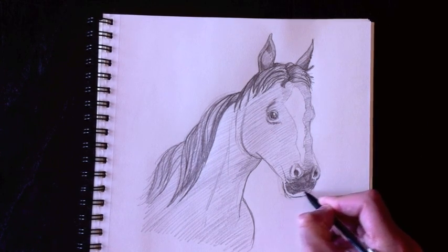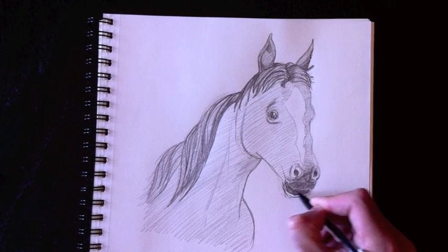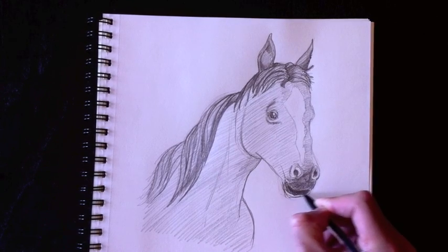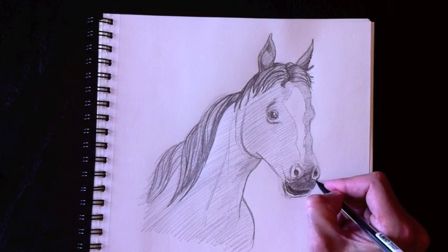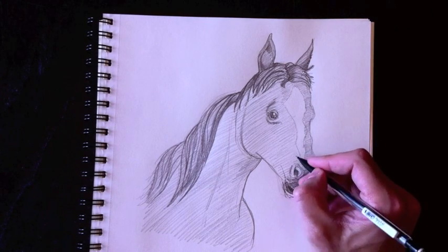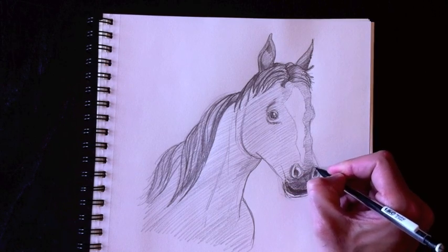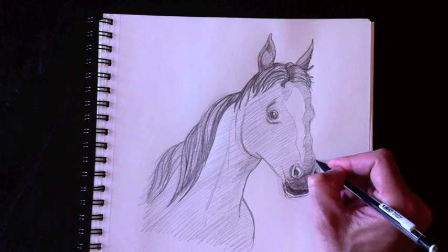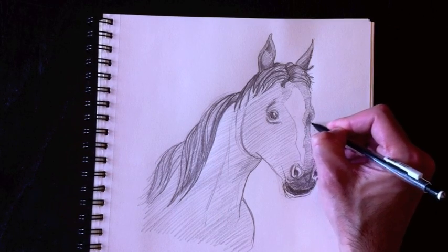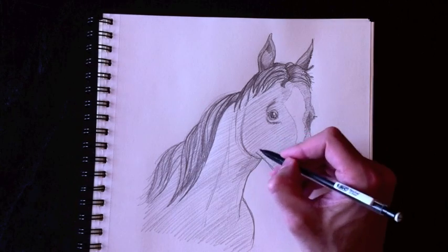We'll color that in nice and dark as well, and leave a little bit of a white gap there so that it represents a light reflection. Nice and dark — even darker under here. Let's finish off this line a little bit better and finish off this nostril line, then color that in nice and dark. We're going to color this nice and dark on this side and add a little bit of eyelashes there.